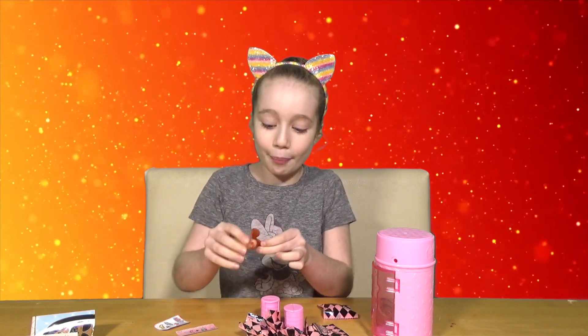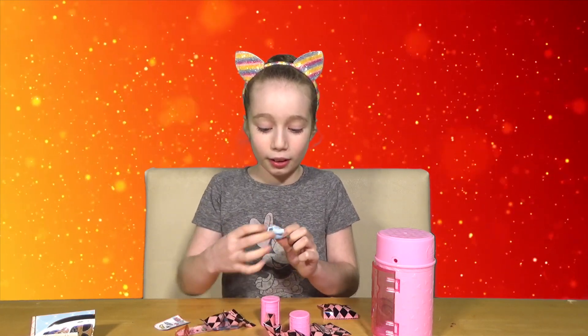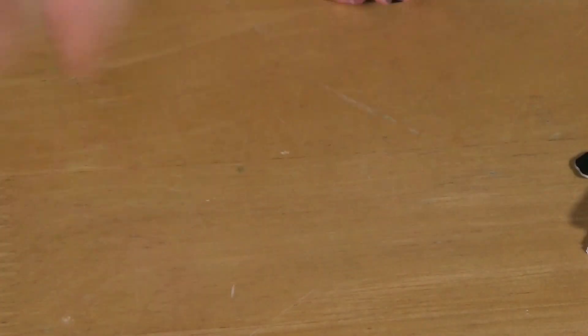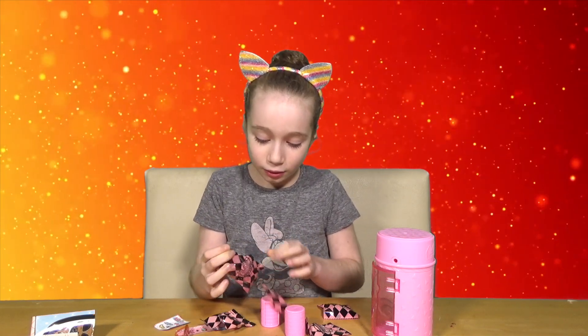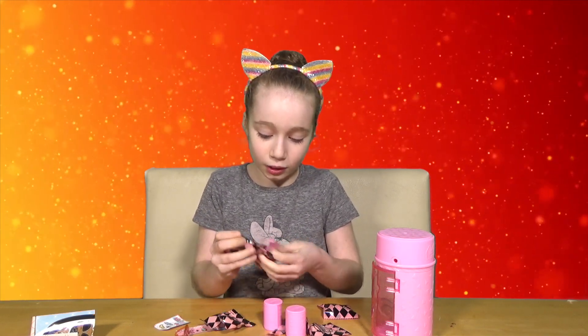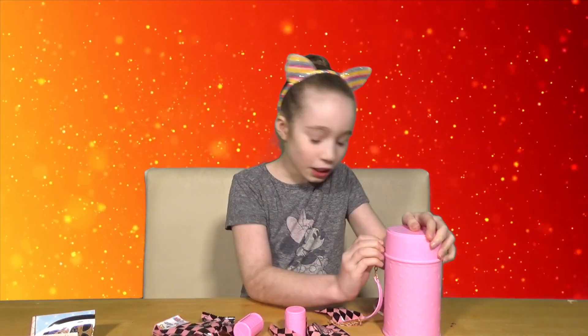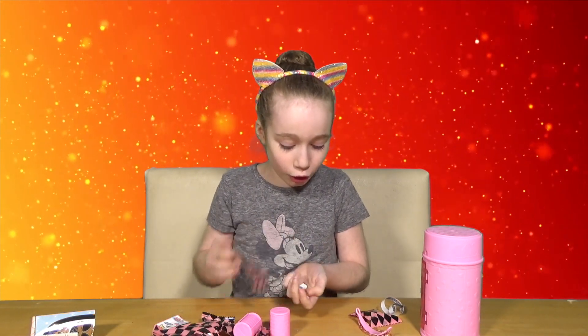Surprises! I have some sunglasses and some really cool clothes. What's this? I think this is four, so I'll do that later. And here are the shoes.